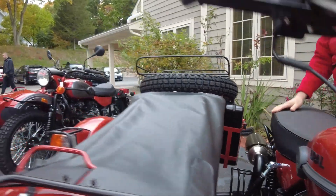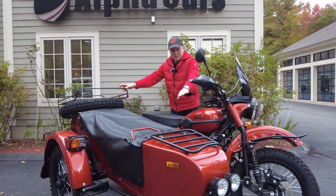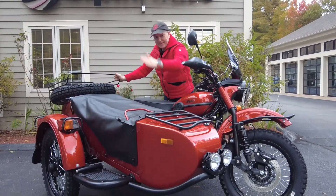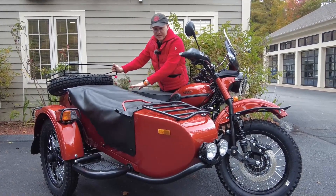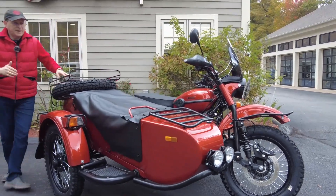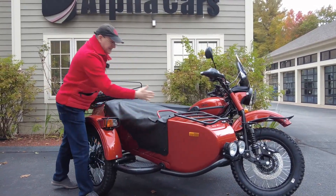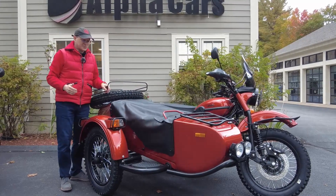It doesn't get any more aerodynamic than this in the Ural world. Of course you can lose your rack, you can lose a few things, but you're not going to pick up much. But if you lose this massive windshield when you don't have a passenger, it's totally fine. And now you have a much better aerodynamic performance. Plus it may look a little bit different, which from time to time we like when things look different.